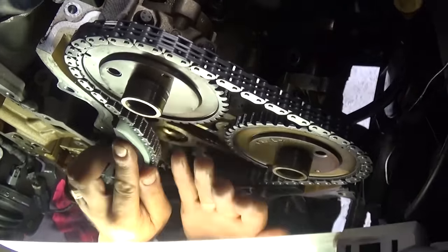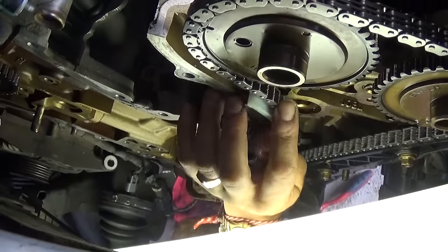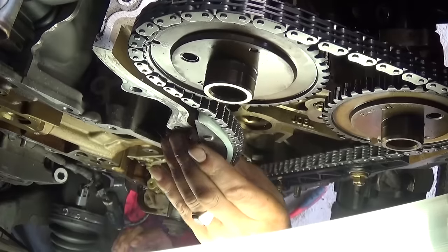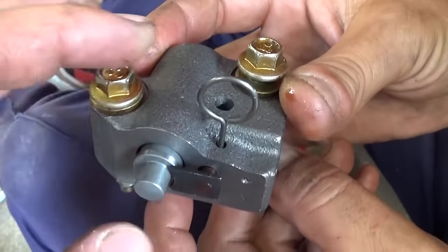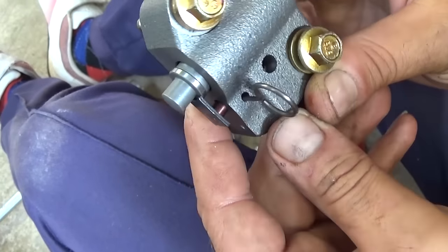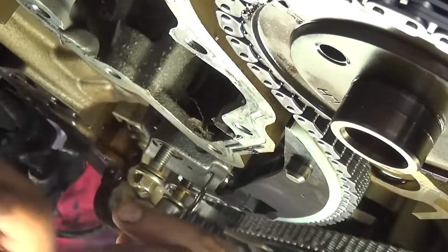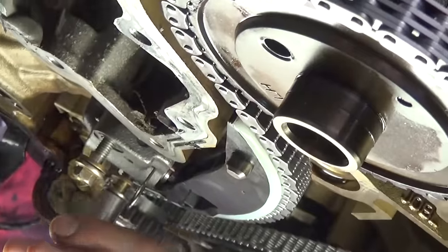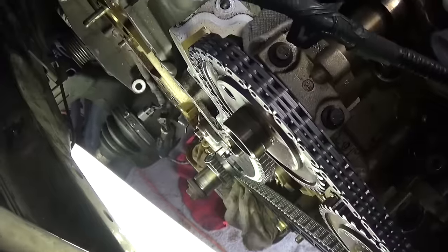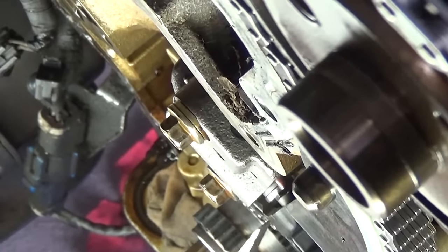Next thing we need to install is the tensioner arm right there — it goes in the guide, you cannot get it wrong. Install the two 10mm bolts holding it. These are the new tensioners — you should have the pin in them. If you don't, use a vise to compress it and put a paper clip or wire to hold it, and pull it out after you install it. It needs to be compressed before you install it. Okay, we installed the tensioner and tightened the two 10mm bolts. Now pull that safety pin right out like that and we are ready to do the other side — the rear side, the rear head.